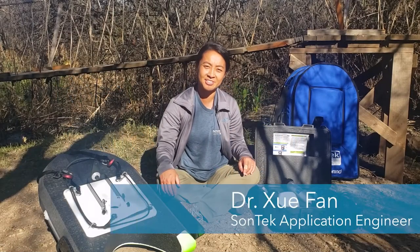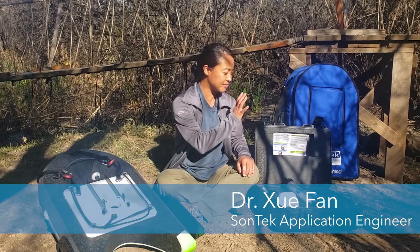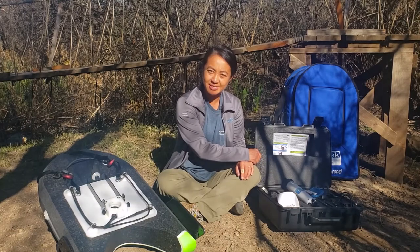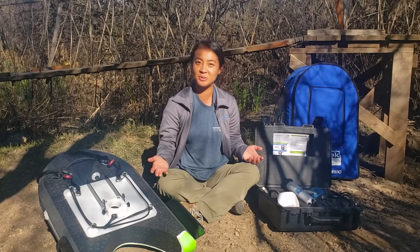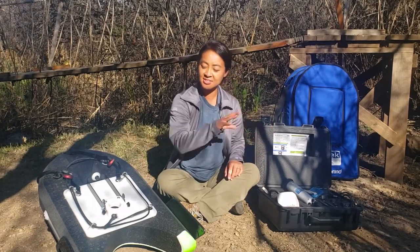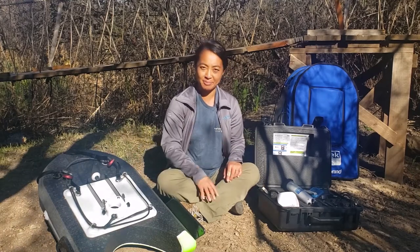Hey everyone, this is Shua Phan, Application Engineer at Sontech. Today in this video, I wanted to briefly go over what you can expect to see in the box when you order a Sontech RS5 ADCP. Then we're going to go through step-by-step a visual quick start guide — how to connect the RS5 to all its various components, stick it in the board, and get ready to take your measurement by connecting to your laptop.